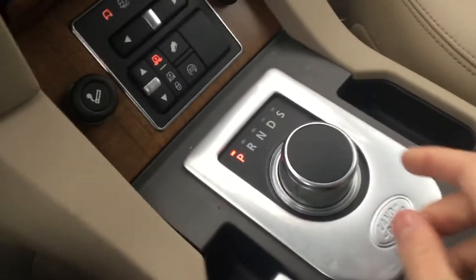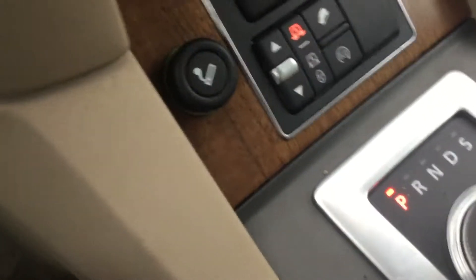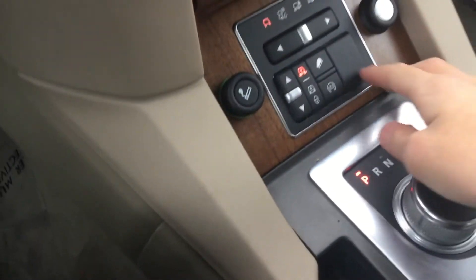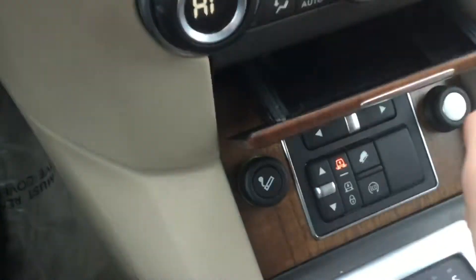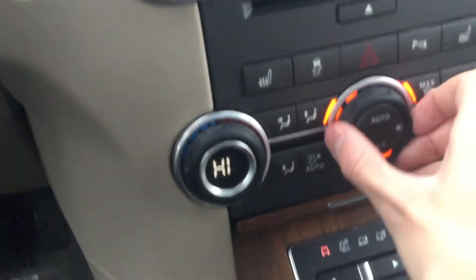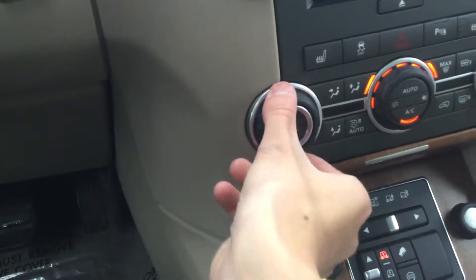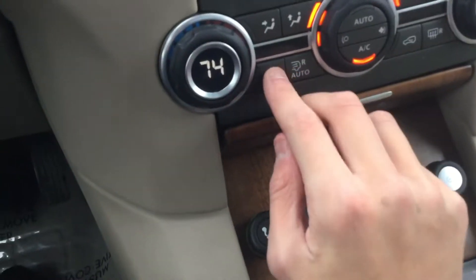Here's your automatic transmission — I'm not going to touch that. I think these are your driving modes. You got an ashtray or maybe a little storage compartment there. The climate settings are pretty unique — here's a fan and here's your temperature. I like the quality of these buttons. This is your mode control.